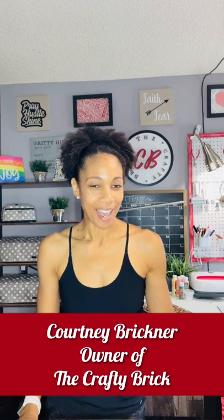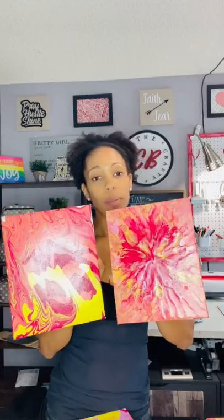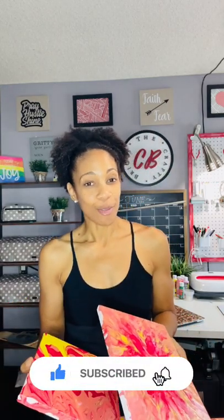Hey there, it's Courtney Brickner with the Crafty Brick and I'm going to show you another episode of Crafty Tuesday. Today it's actually a repost of a live that I did over on Instagram and we did paint pouring. I tested out some different methods of paint pouring using ready pour paint from Art Deco and it turned out really cool. If you liked this episode and you learned something new, don't forget to like, subscribe, and turn on those notifications.